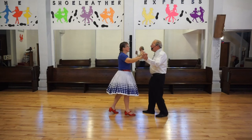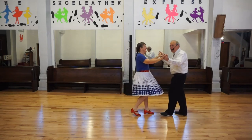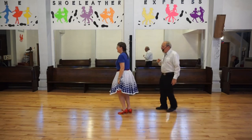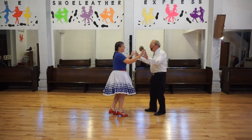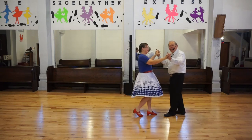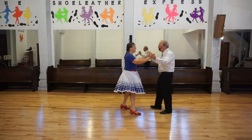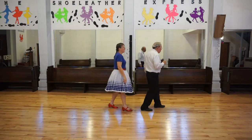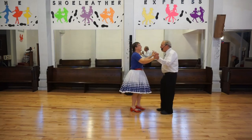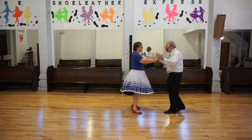Do a couple of basics. Chase, man turn. Both of you turn. Just a lady. Back basic. Do a couple more basics. Chase, man turn. Now both of you turn. Just a lady. And now three turns. Basic.